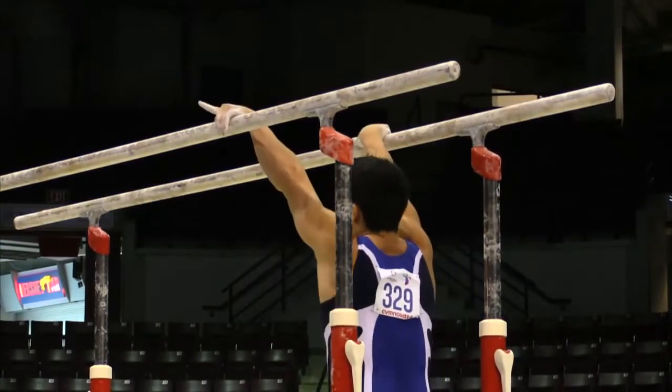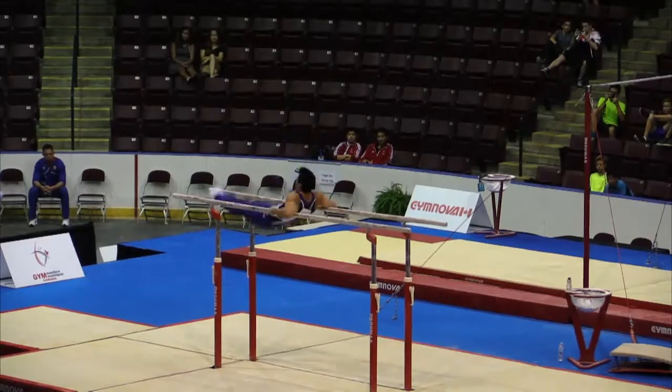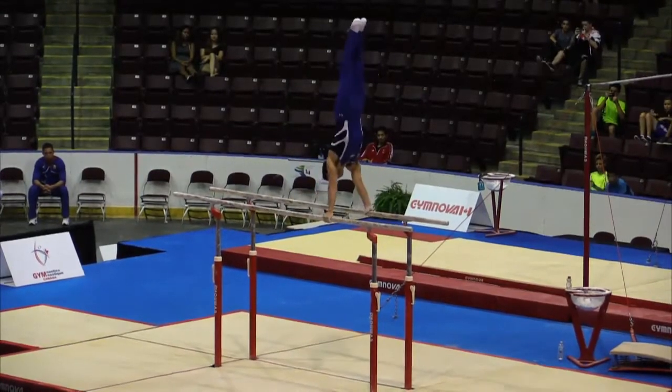Our next athlete competing for the USA is Sean Melton. We saw him yesterday featured in the floor exercise final as well as the pommel horse final.